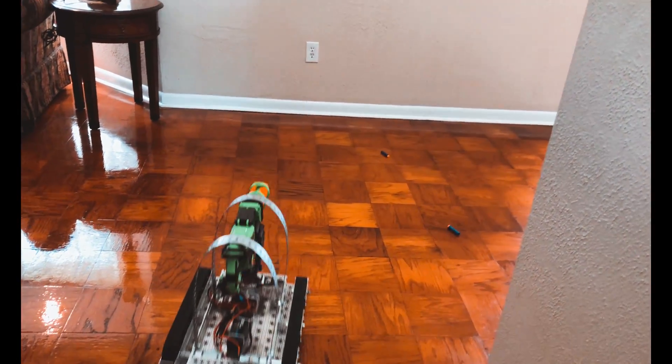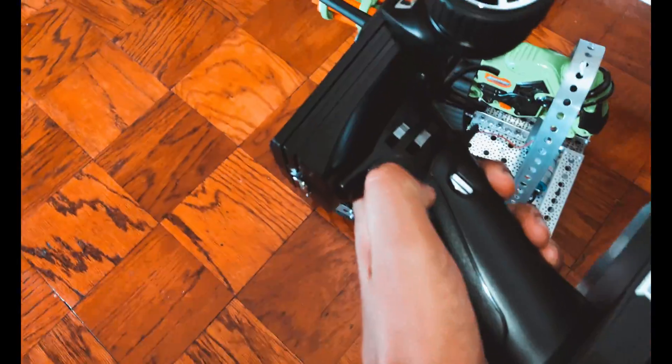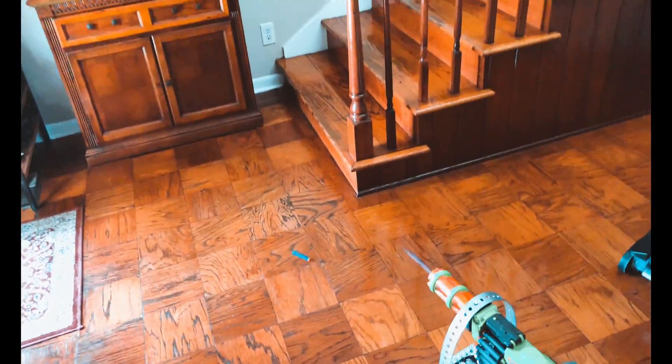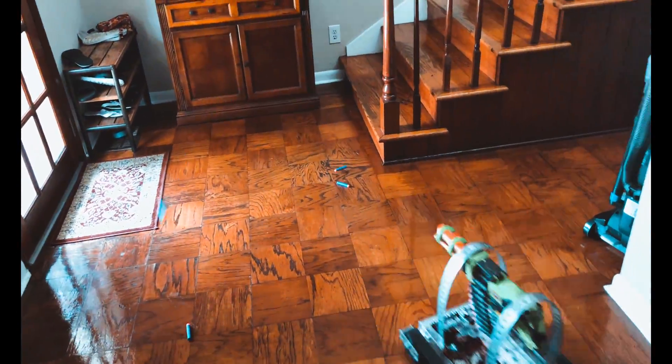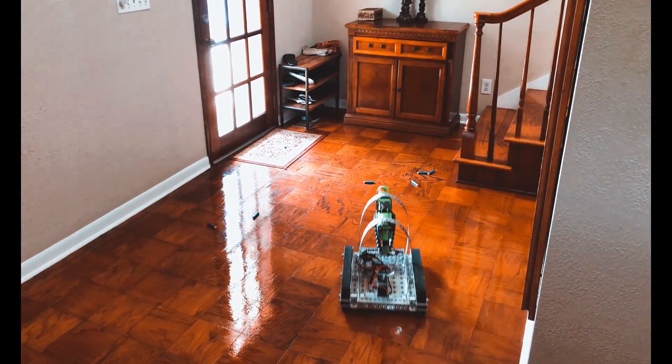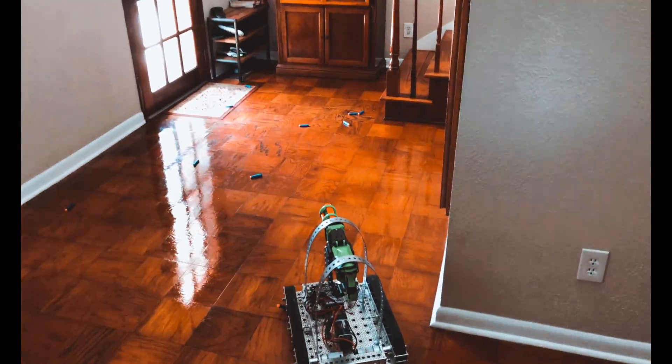Press the 3rd channel and that will activate the switch. Press it again to stop firing, and then fire it.